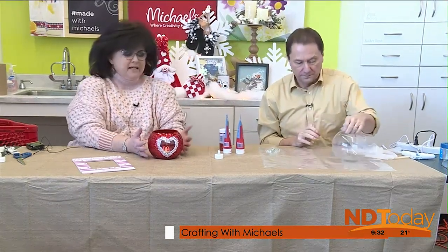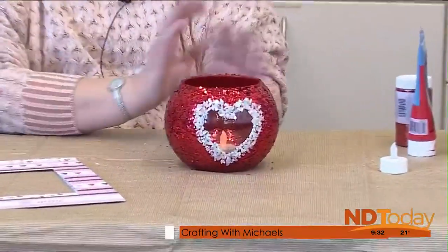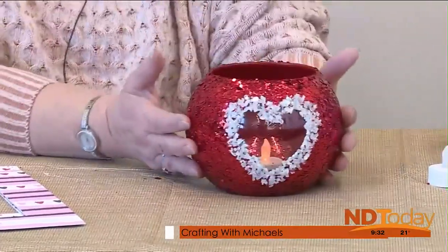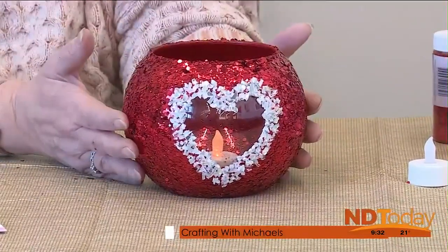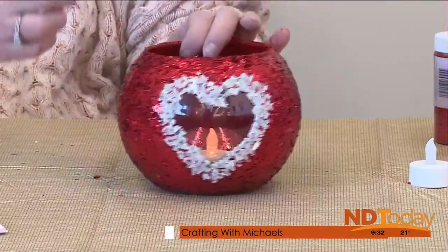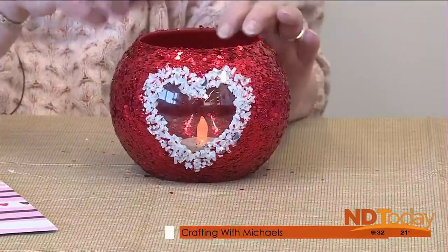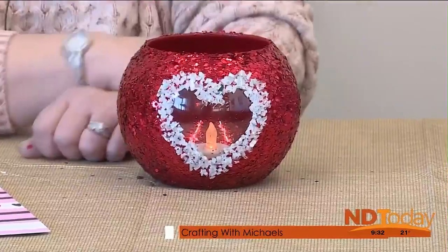We're going to make candle holders — we do a lot of candle holders. So we're going to take a rose bowl today. Maybe you want to create a really quick craft or a decoration for your home, but this would be a fun little surprise for someone for Valentine's Day. We're just using a rose bowl — it could be any glass container that you have. And we're going to create a little window so that the candle shows through, and then just douse this glass jar with paint and glitter.